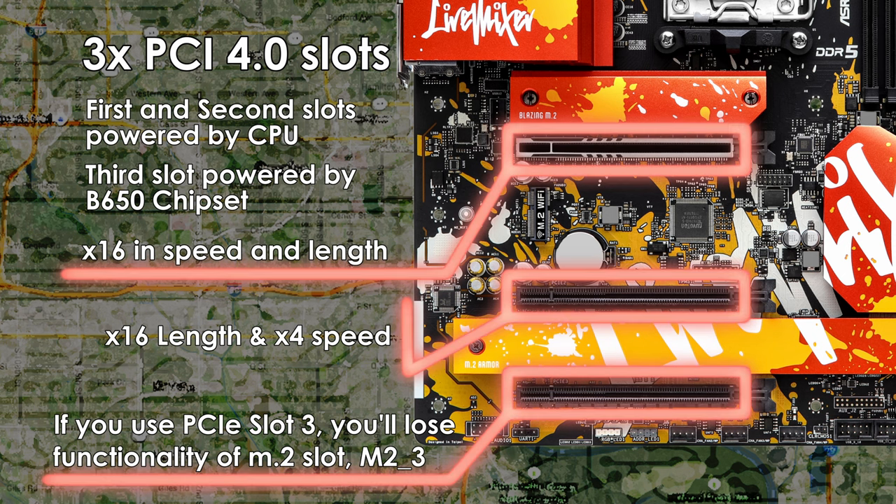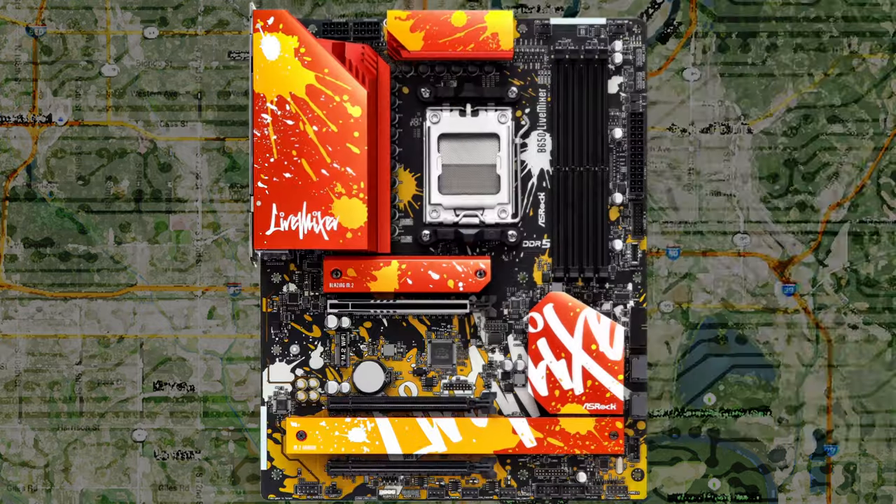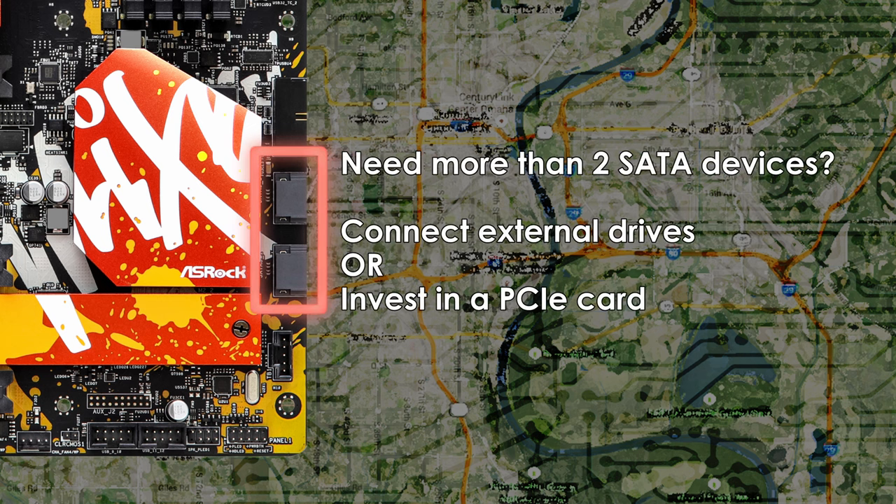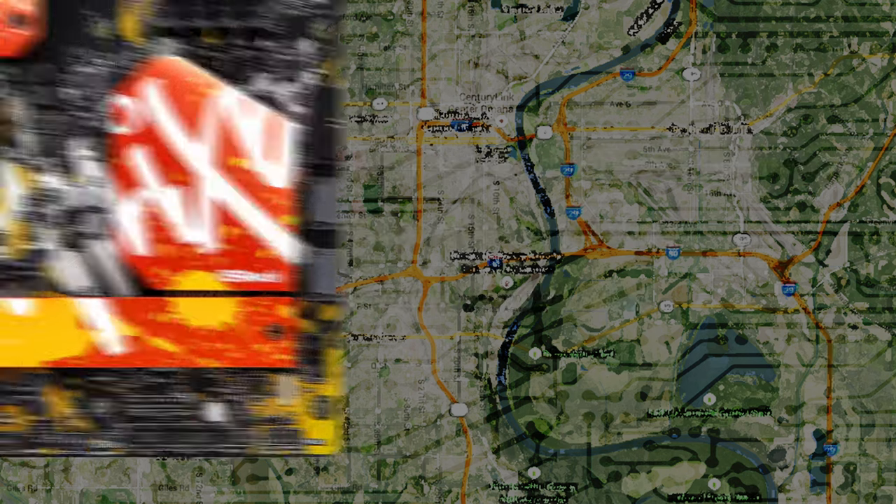This is a shame, as you'll probably want to make use of all three M.2 slots for additional storage. Speaking of storage, the Live Mixer only has two SATA 3 6Gbps ports, so if you need to connect a lot of hard drives, you'll need to look at other motherboards, look at PCIe add-in cards, or consider an external storage solution.